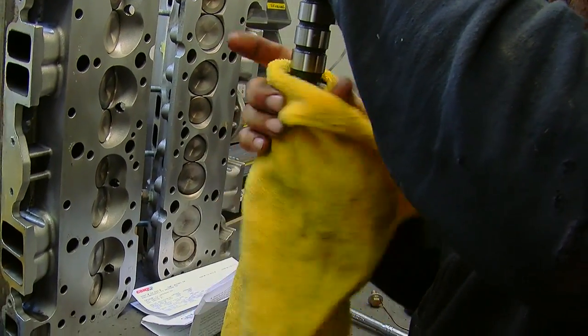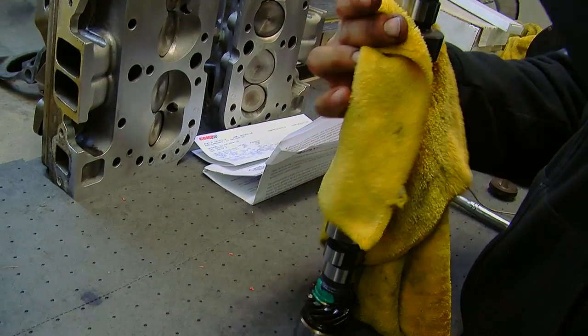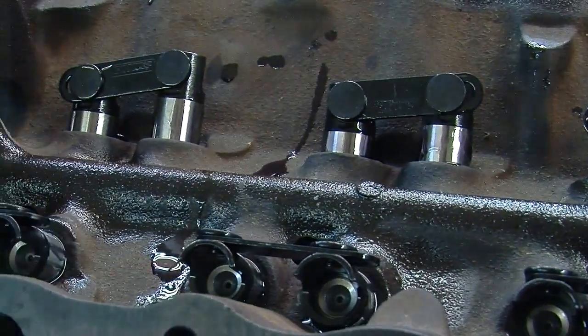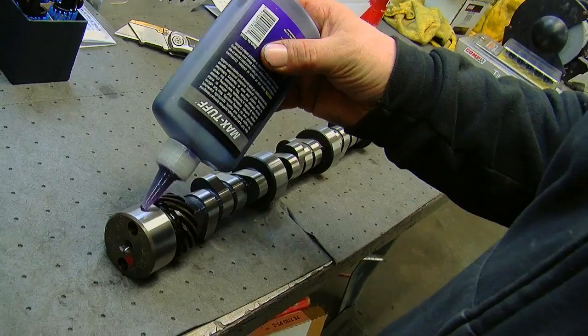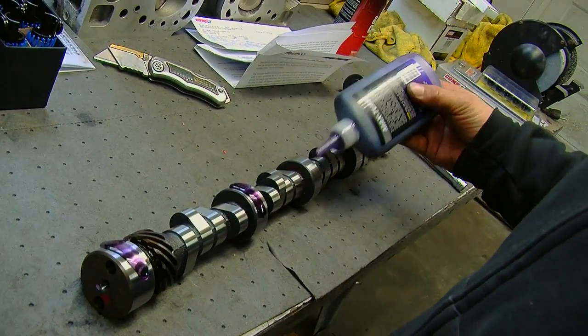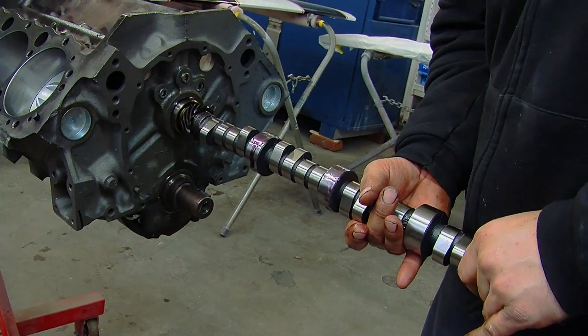In this particular application, we decided to go with a hydraulic roller retrofit. What this means is it's a modern roller cam that's designed to go in a non-roller block. The lifters have link bars to keep them from spinning, unlike the old flat tappet where the lifter was supposed to spin on every lobe. As far as installation, the cam itself goes in just the same, but the lifters do have to face the correct direction so the link bar doesn't interfere with anything.